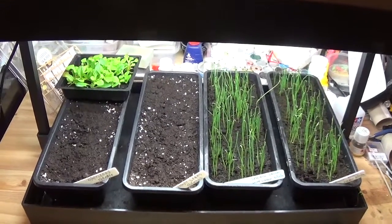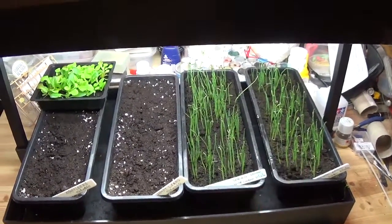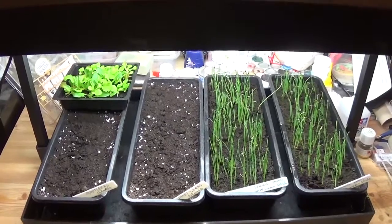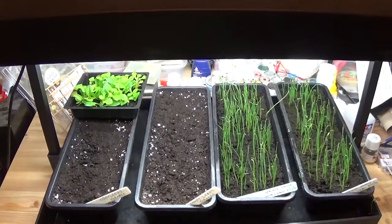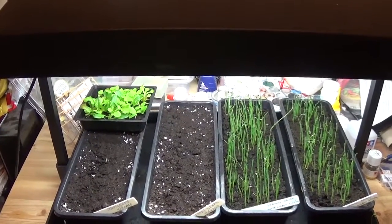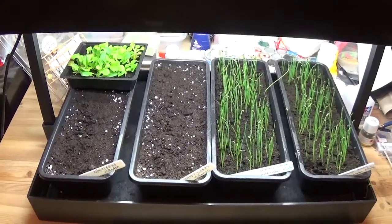I just thought I'd give you a little bit of an update as to what's happening. These grow lights are absolutely brilliant. The plan is, once the potatoes have gone in, the spring onions will go onto the windowsill, and that'll free up a bit more room. Then I'll probably start sorting out some beans and such like, and do my cabbages, cauliflower, and broccoli — that's all next on the agenda, probably more towards the middle of next month.